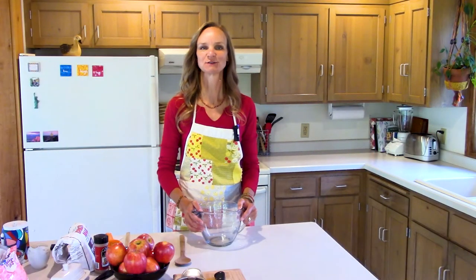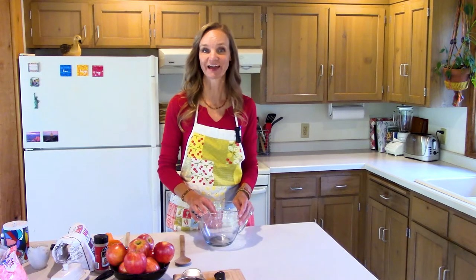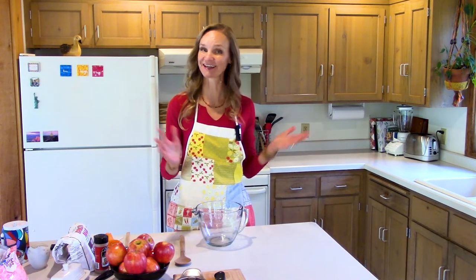Hello and welcome to Box Free with Stephanie. Today I want to show you how to make some basic foods with simple ingredients from scratch, and I hope you discover cooking box free is fast and delicious — so let's cook together.